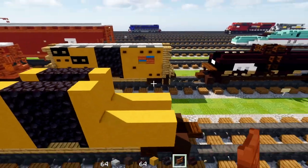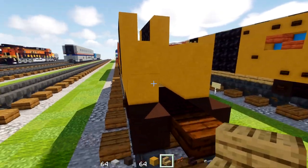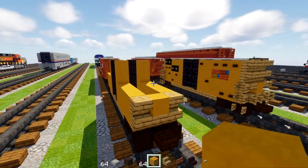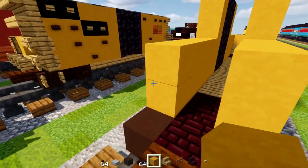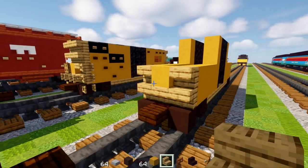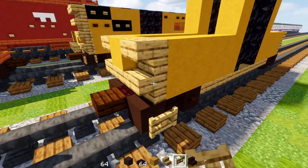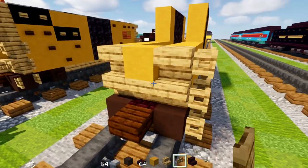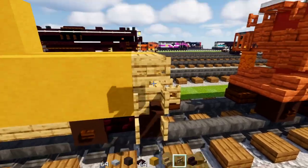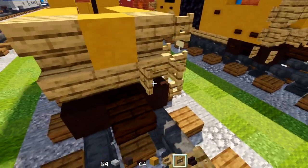After we're done with that, we'll go to this edge and add in oak stairs upside down, oak stairs in the middle, and yellow terracotta on top in the middle. Do the same thing on the other side. Then we'll add in the little ladder — that's going to be oak fence gates three blocks tall, open that up, and oak fence gates here open as well. The other side: oak fence gates three blocks tall, and the same thing over here — just a bunch of oak fence gates.